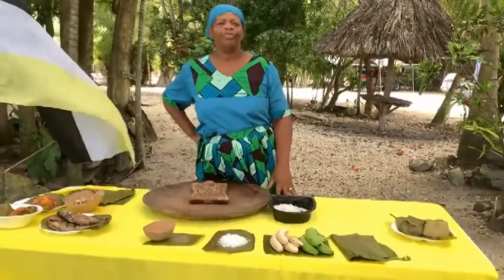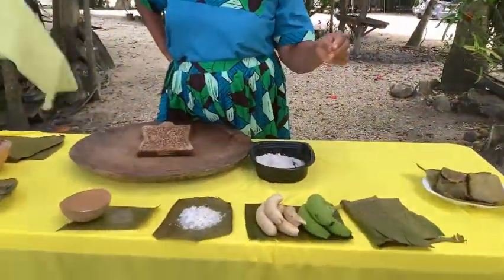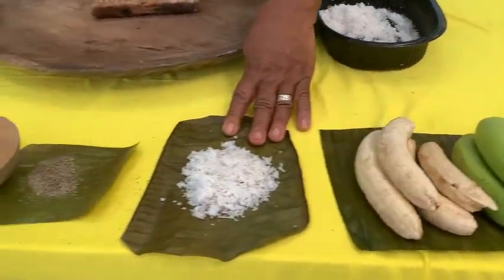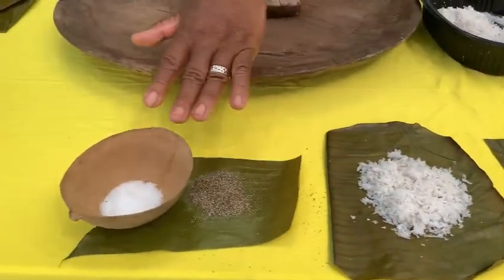To make the Darasa, you need green banana leaves, green banana, coconut, black pepper, and salt.